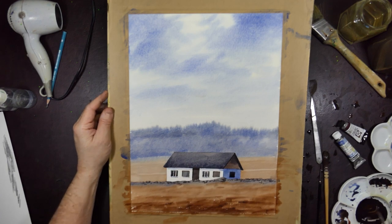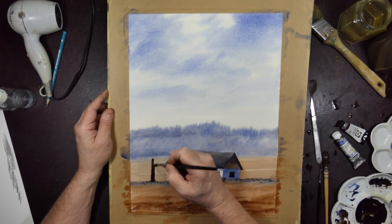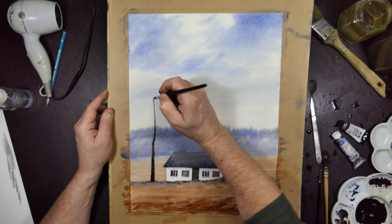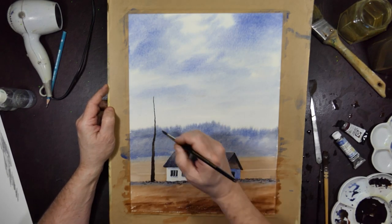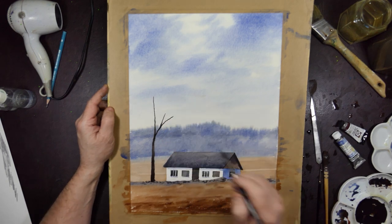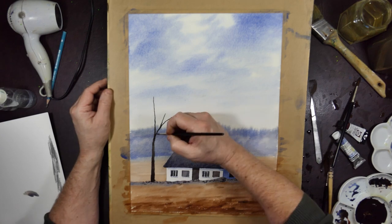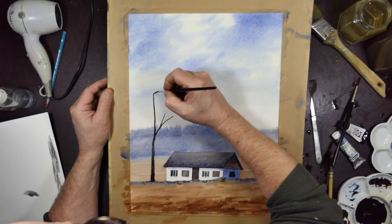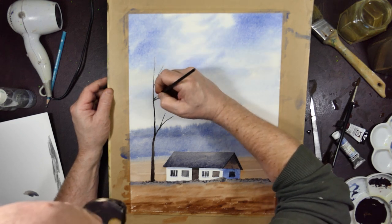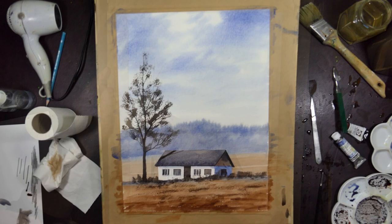And the tree near it — I've actually decided to move the tree closer to the hut. Just a very strong mixture of the blue and the brown. That's about as far as we can get with that brush; I do not want the top of the tree to be getting thicker. So fetching the rigger — number two, I think.